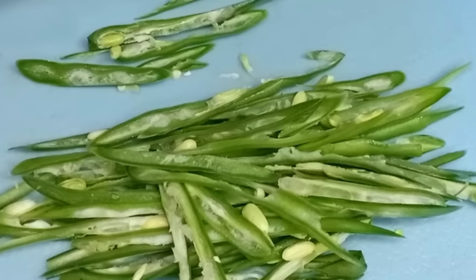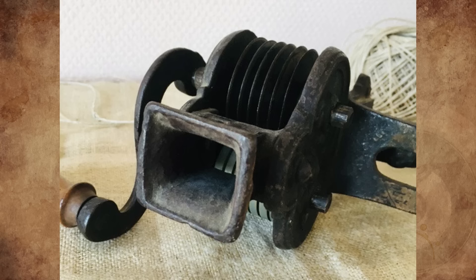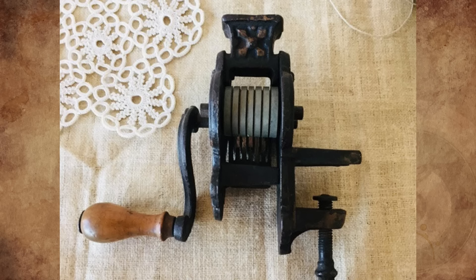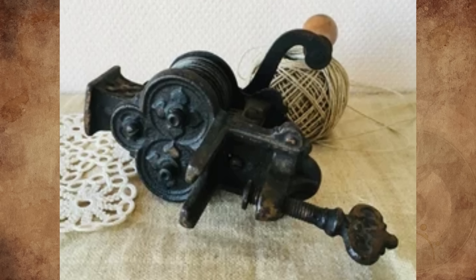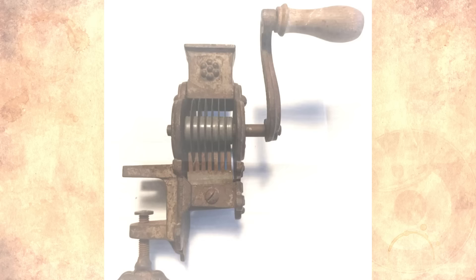It's a Victorian cast iron green bean slicer tool, made in Germany circa 1860s. It's designed for julienning green beans, carrots, and other veggies. The beans are fed into the hopper, and the hand crank is turned to feed them through the steel blades. Quite an ingenious invention of its time. This piece is in remarkable shape — a testimony to the craftsmanship of the time.